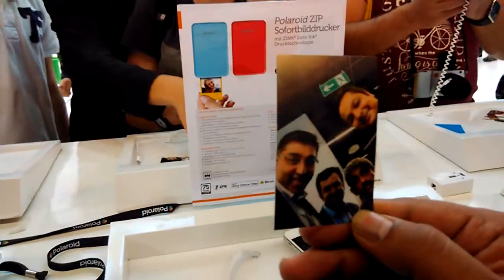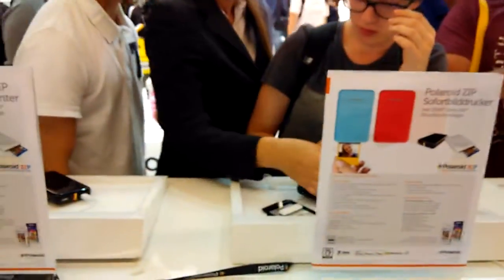That's pretty awesome, isn't it? And that's the Polaroid Zip.